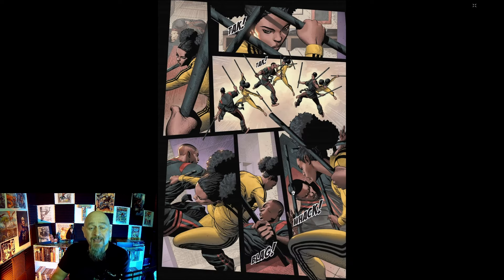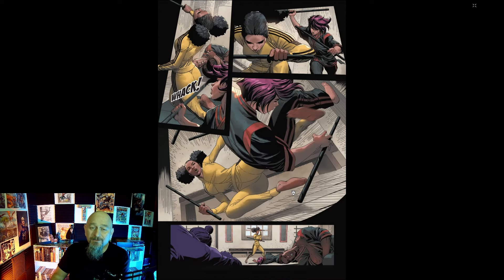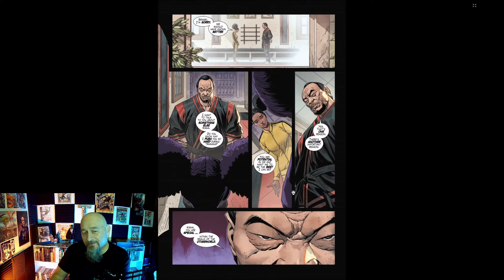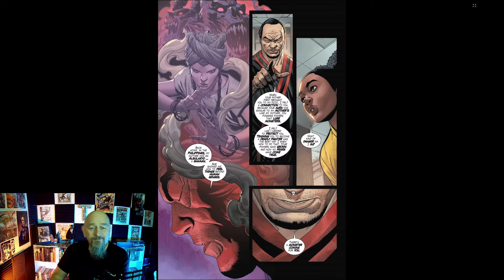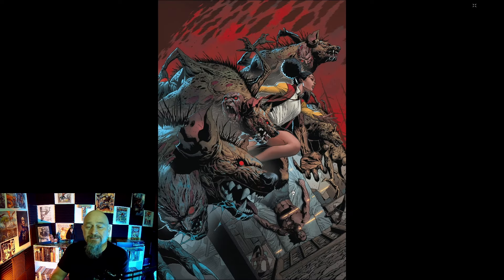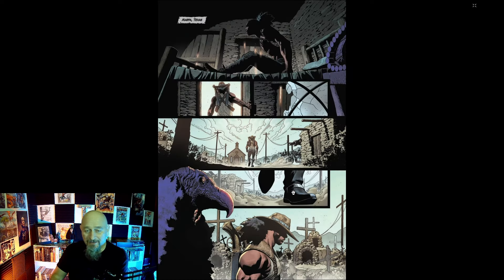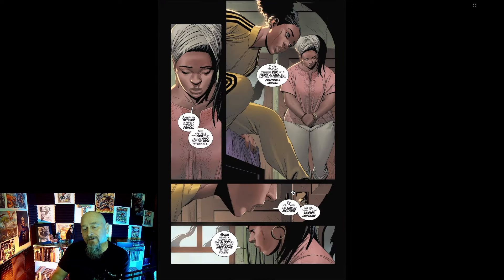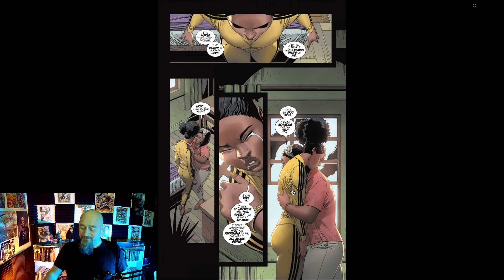This creative team knows how to give you good action and they also give you great exposition. The dialogue is wonderful. I read through this thing a lot faster than I thought I would for about 80 or so pages — I went through it so quick. It didn't feel like 80 pages. It's a page-turner is what I'm saying.